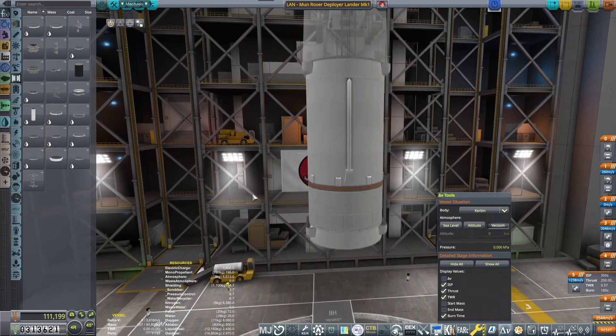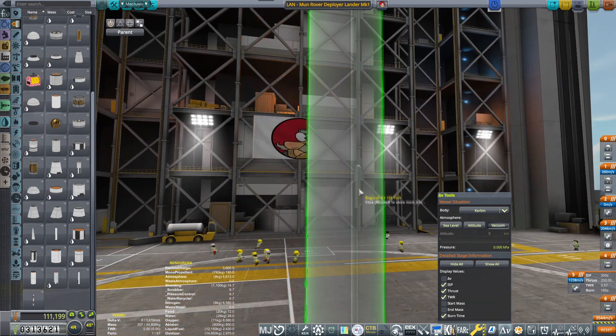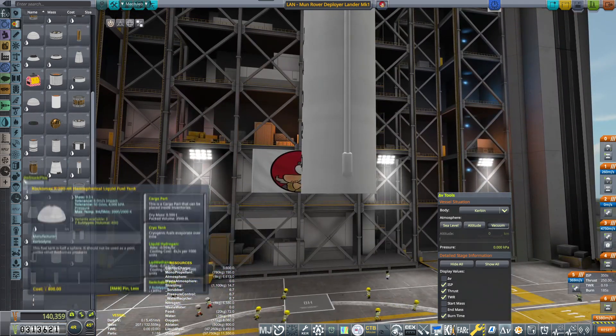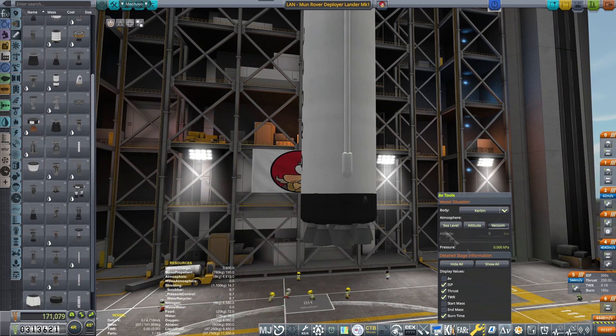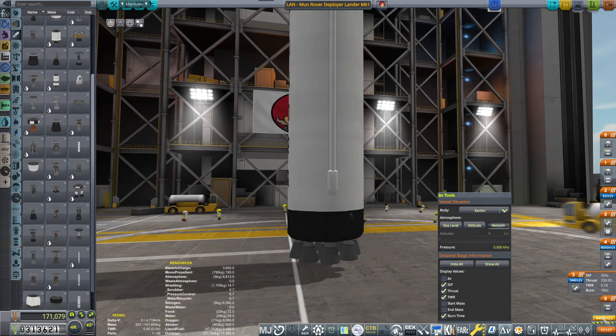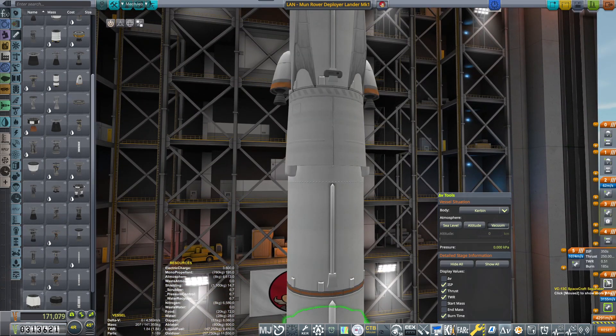Vacuum, Kerbin. I need a good transfer stage that will be going to the moon and then another stage going up. As always, I'm going to use the Bagora launcher vehicle. And then I'm just sorting out the staging.